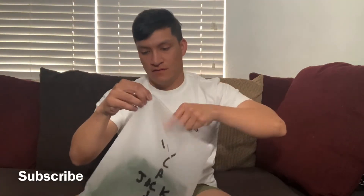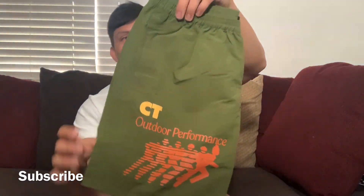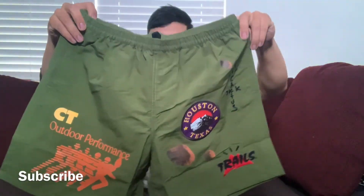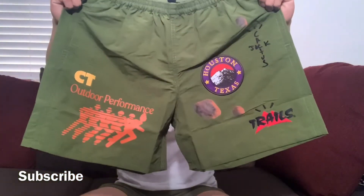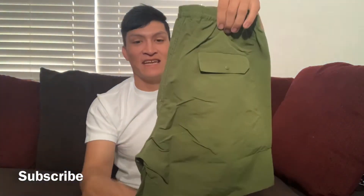The packaging also has a zipper so it's a reusable bag, which is very nice. Let's get into the shorts and see if the wait has been worth it — and already, yes it is. These shorts feel super good, the material is solid. It's a size medium and it does look like it's going to be above the knee.